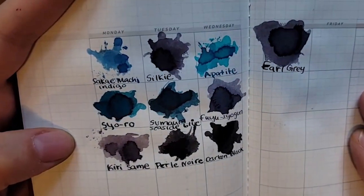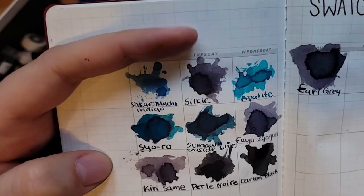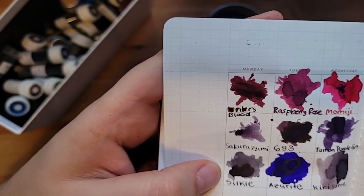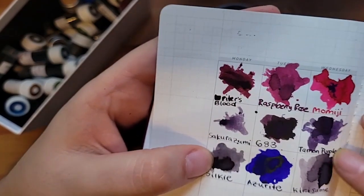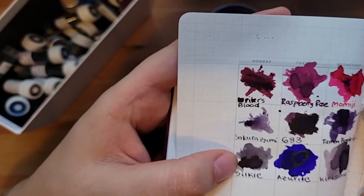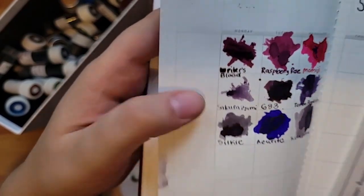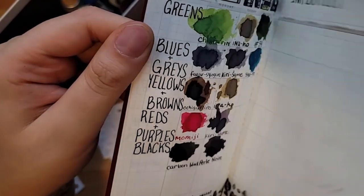All blues, blacks, grays — nothing particular I want to say though. And reds and purples. Here we can see these purpley gray colors — I like the Kirizame, it definitely writes lighter than the others. I have a full bottle of it. It's sort of between the Taman Purple Gray and the Silky, and we'll see how other purchases stack up.